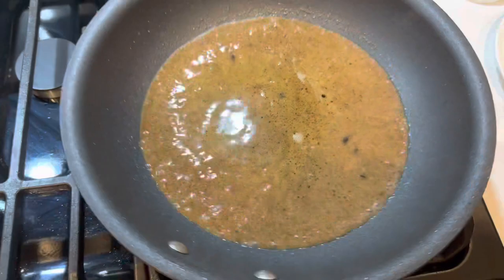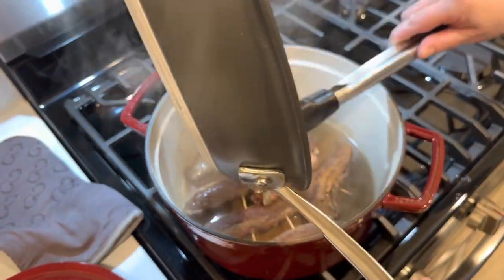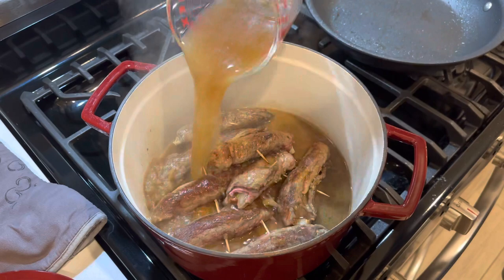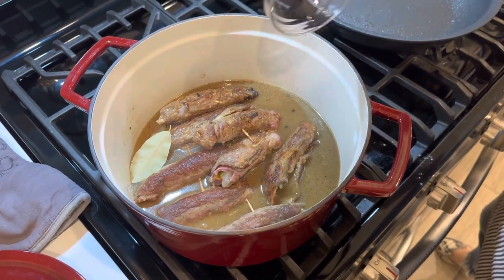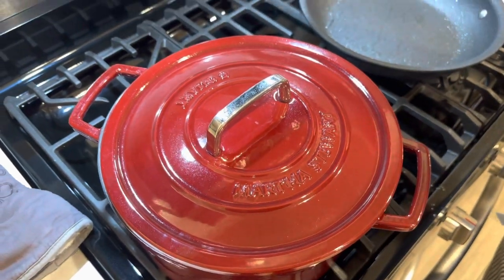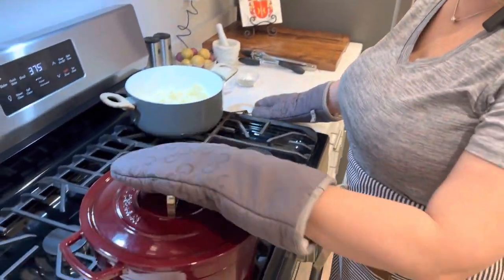We're deglazing the pan and taking all those drippings, putting them right in with the rouladen. Then we add the rest of our broth, a bay leaf, and some peppercorns. We'll place all of this in a 375°F oven for about 45 minutes.